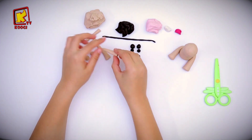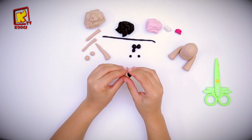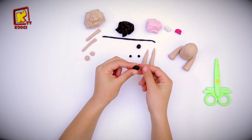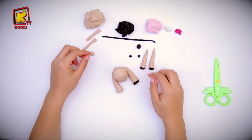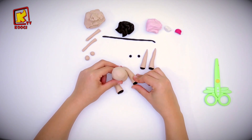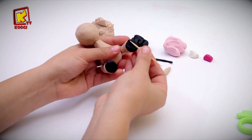Then we will take the arm that we made, put one of the balls on it, and flatten it. Do the same on the other arm, then do the same on the feet. Let's draw lines on the feet and also on the hands, yes, in that way.